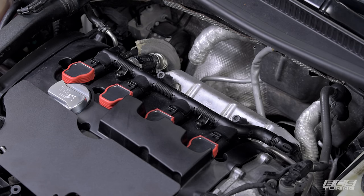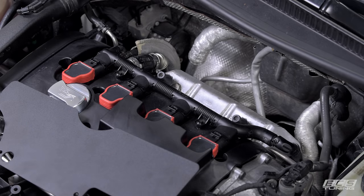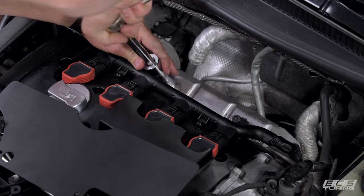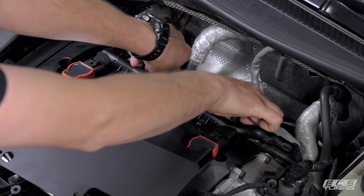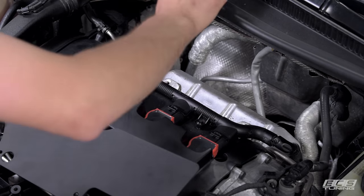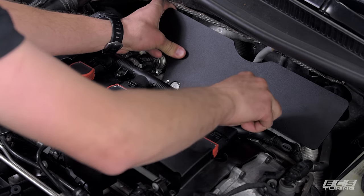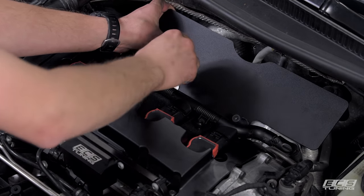Now we're ready to start installing our new intake. The first thing we're going to install is the heat shield. It goes to the back of the engine and is held in place by the two posts that the grommets for your engine cover sit on. That's the 12.24 millimeter socket we talked about earlier — it shouldn't be too tight. Get them started and you should be able to get them by hand. Take your heat shield, which helps keep the heat your turbo is producing contained, line it up and put the same posts back in place — just hand tight for now.